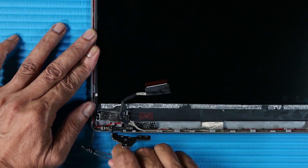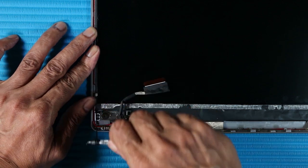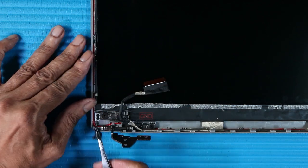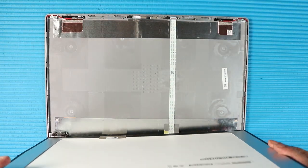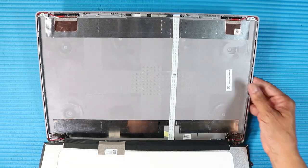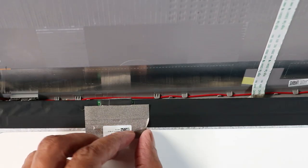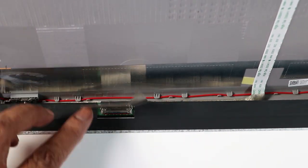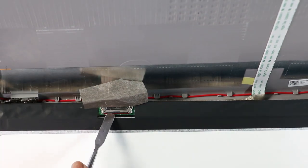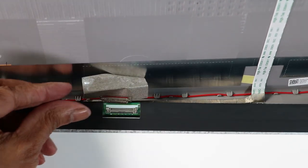If the tape is broken, it will be very difficult to remove the display panel. The stretch release tape on the right side of the panel is removed in the same manner. Lift the display panel and turn it over to access the display panel cable. Peel back the fabric adhesive that secures the display panel cable to the display panel. Using minimal force, lift the locking bar up and disconnect the display panel cable from the display panel. Remove the display panel from the display enclosure.